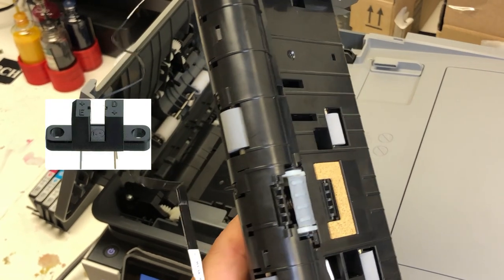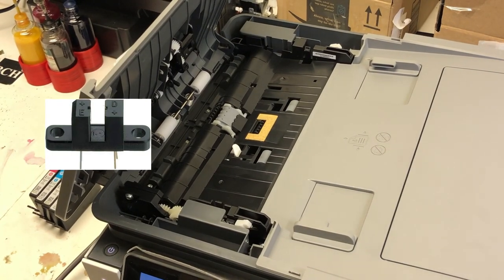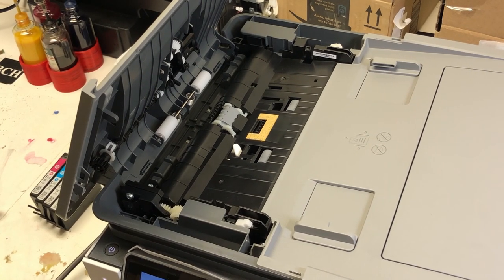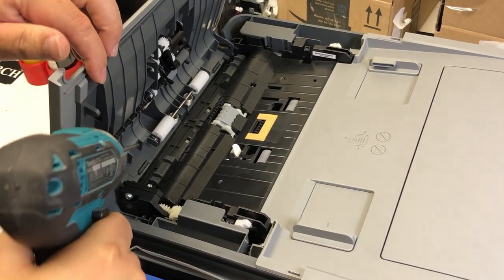If you remove it, you find some dirt or something jammed in there — that is the problem. Otherwise, check the cable connection, the FFC cable. Make sure the cable is inserted securely.